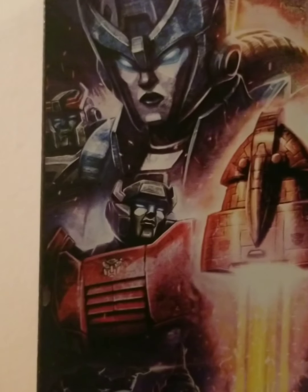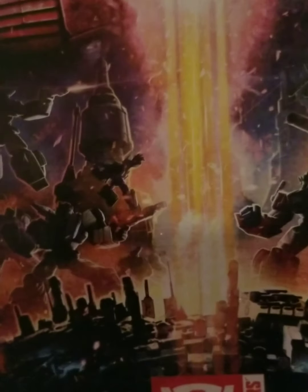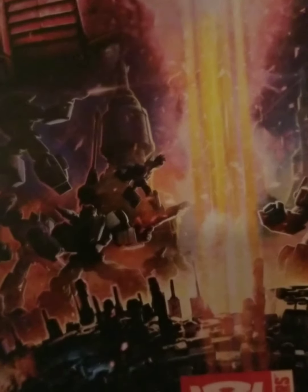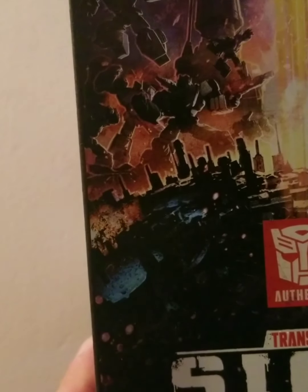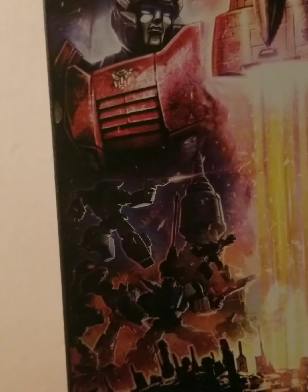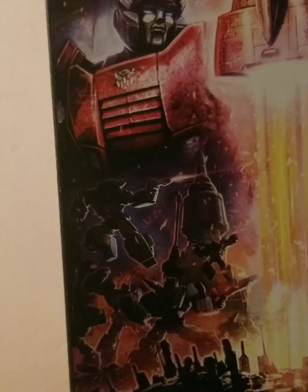Here we have the Ark taking off from Cybertron, and here we have all the Autobots and Decepticons fighting one another — with Optimus Prime and Megatron clashing, a Seeker who I assume is Starscream, and a bunch of other Decepticons and Autobots going at it with each other. And this beautiful shot of Cybertron right here — just a beautiful shot with Transformers' authentic Siege War for Cybertron Trilogy on it.